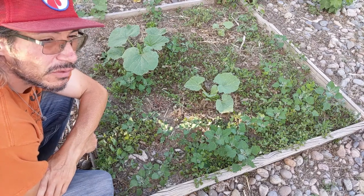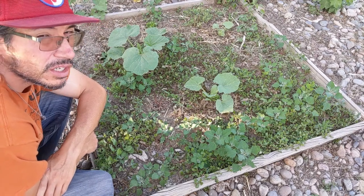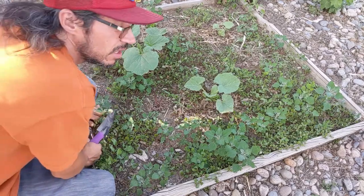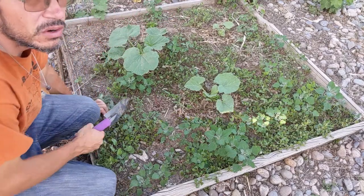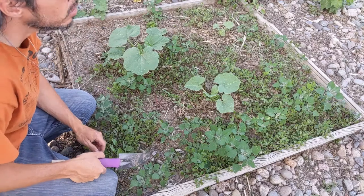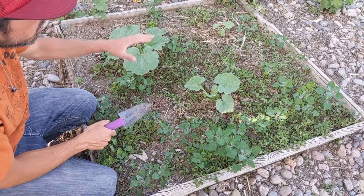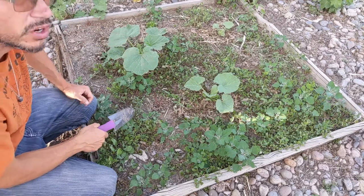This is Frank Cordova here. I'm over at the Pueblo House Community Garden, located specifically next to the Music House, part of the Pueblo House organization. It's located at the corner of East 5th Street and Hudson, and this is just one of several garden plots.